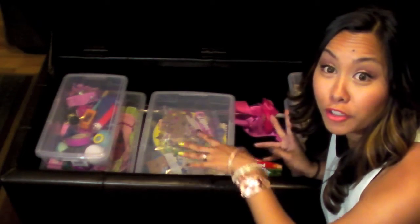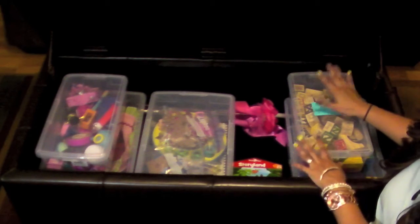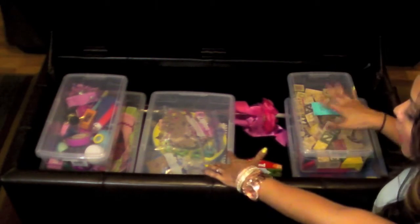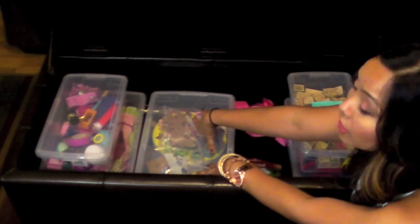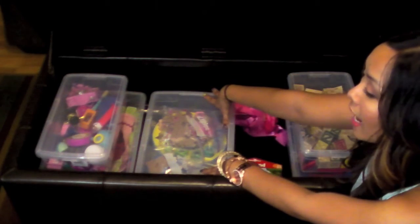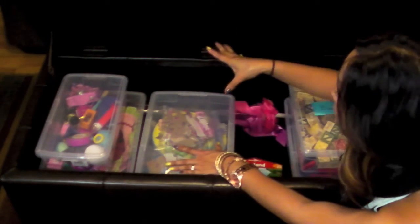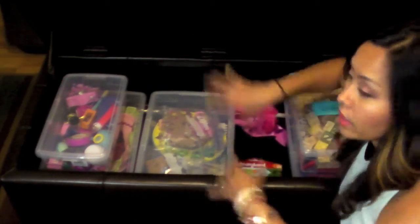These containers I got from the Container Store — you can look at that online or go to the store; they're around the U.S. I highly recommend that store because these were super inexpensive. They ranged anywhere from like $1.39 to $1.69 for these tubs, and it's so much more affordable than Target and all of that. They're clear and they come with tops, so you can see what's inside.